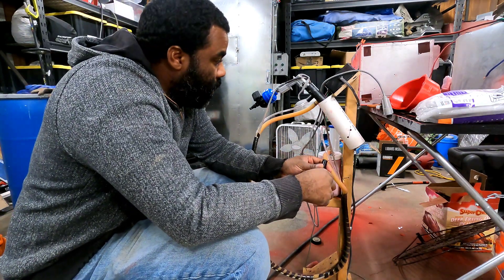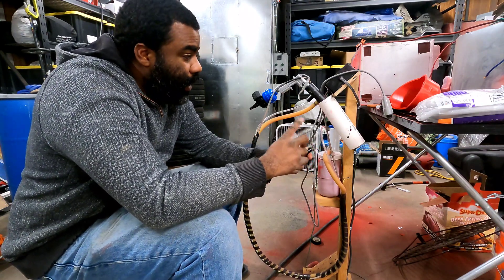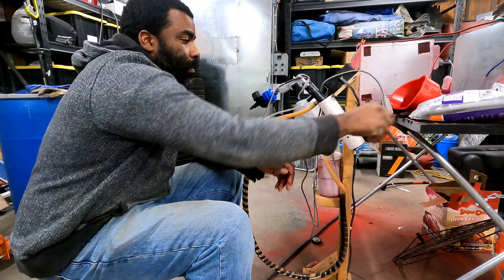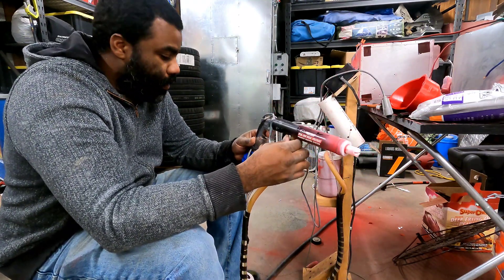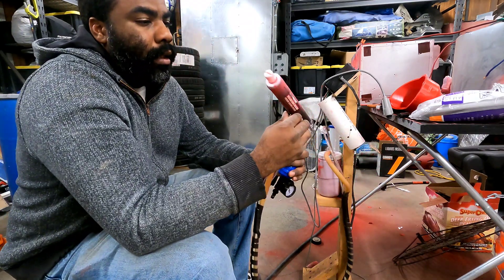All right guys, quick little video — I was getting requested on Facebook to show how I did the whole setup on the Eastwood PCS 250 dual voltage. This is the black model; I'm not sure if there's a difference between the black model and the blue model. Make sure it's disconnected.